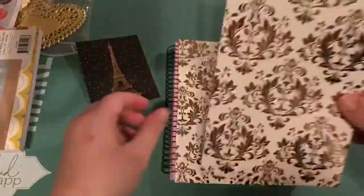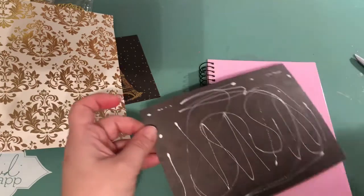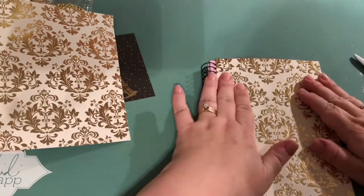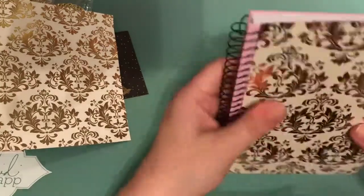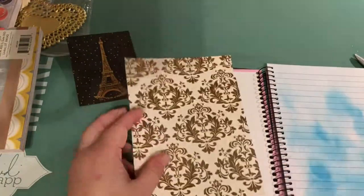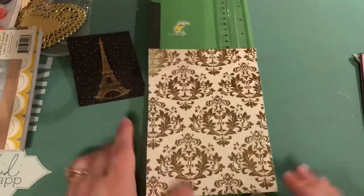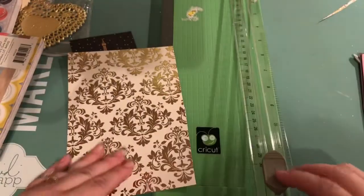I chose this paper for the inside cover, and I'm going to make a pocket on the back cover with just a few embellishments — nothing crazy. Again, it's my first one. I do have a video of my process for doing an altered composition notebook, but this is the first time doing a size like this with the spiral bound. I thought it was cute that it's pink underneath and I can let some of the pink show through. I was going to use those gold hearts I got on clearance, but it just didn't come together, so you'll see how I embellish with the Eiffel Tower and some stickers from my stash.